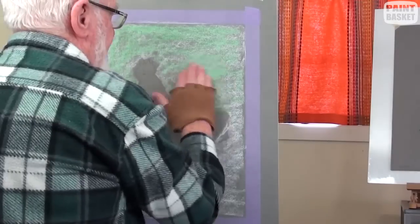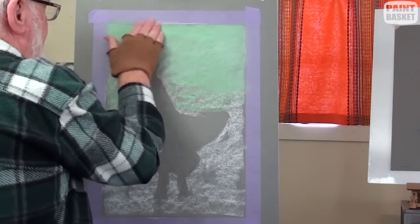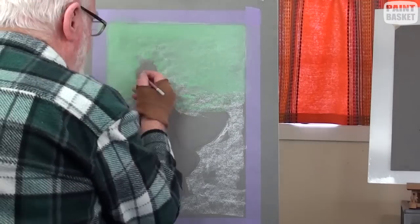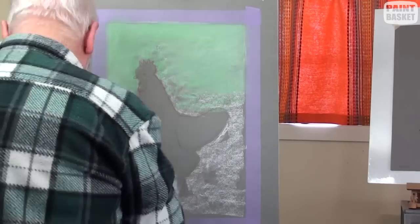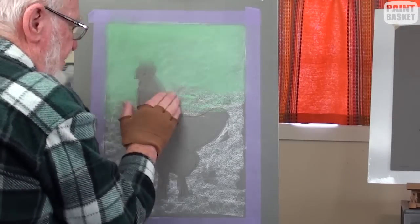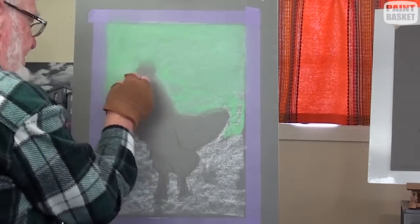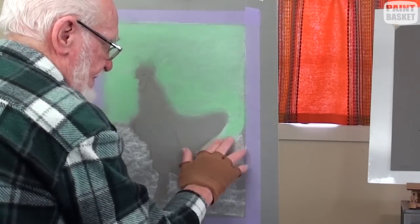Draw the rooster on a large sheet of grey pastel paper and with a soft white pastel stick, very roughly cover the whole area around the rooster. Take a light green and lightly go over the white in the top half of the painting and smooth out with the fingers.